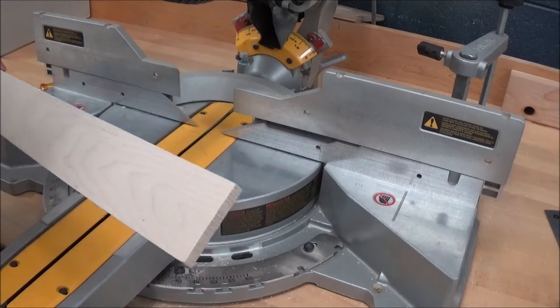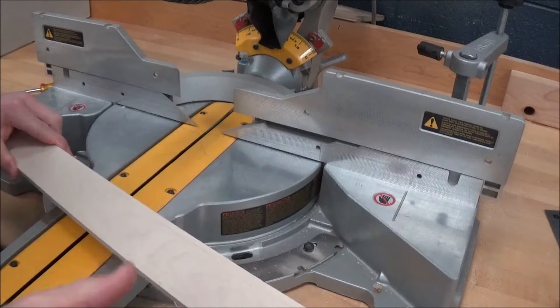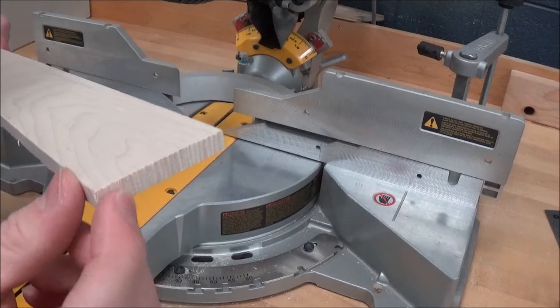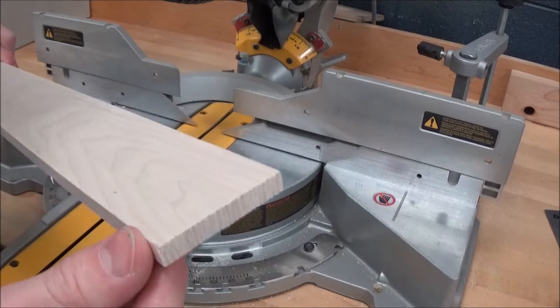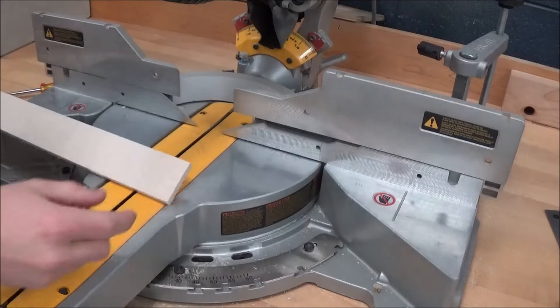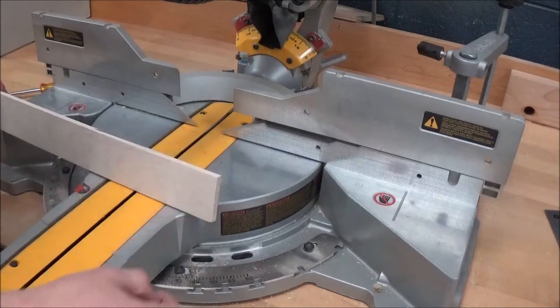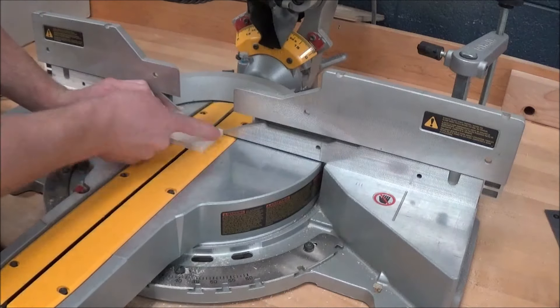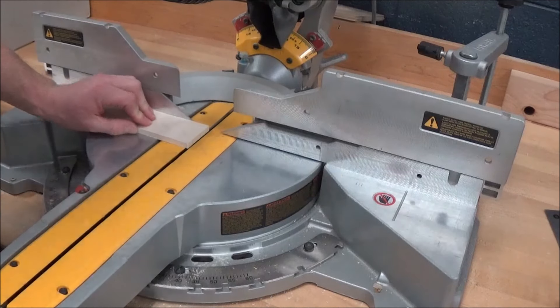The first thing we're going to do in making this flipper is cut our stack to length. But before we measure out our length and cut it, we're going to clean up and square off this edge right here — you can see it's pretty rough. So to do that, we're going to take the nice, clean, straight edge, push it up against the fence, and we're just going to cut off a sliver with the compound sliding miter saw.